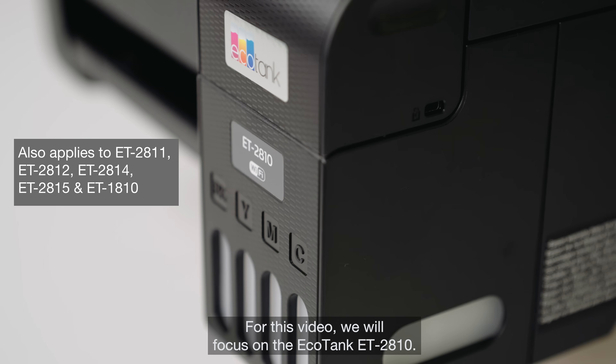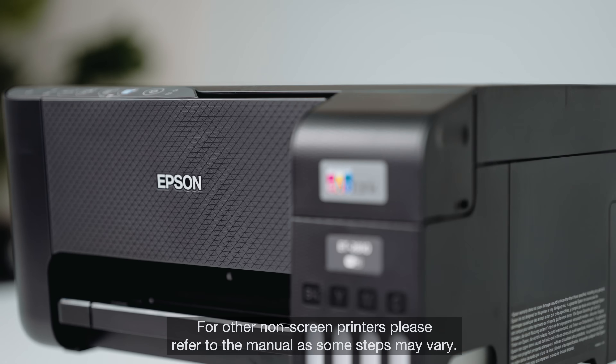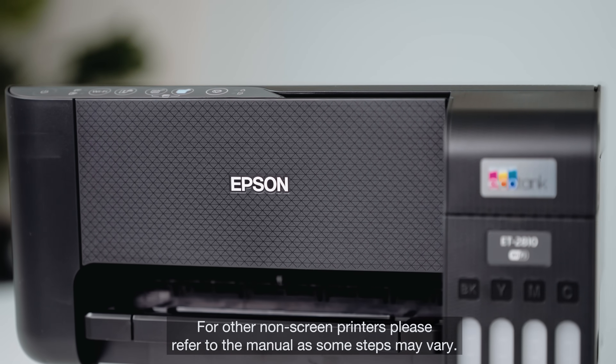For this video, we will focus on the EcoTank ET2810. For other non-screen printers, please refer to the manual as some steps may vary.